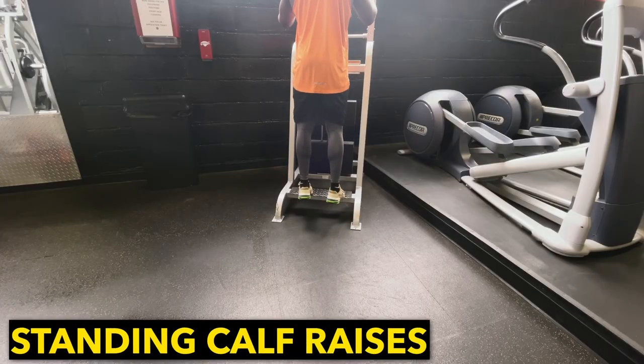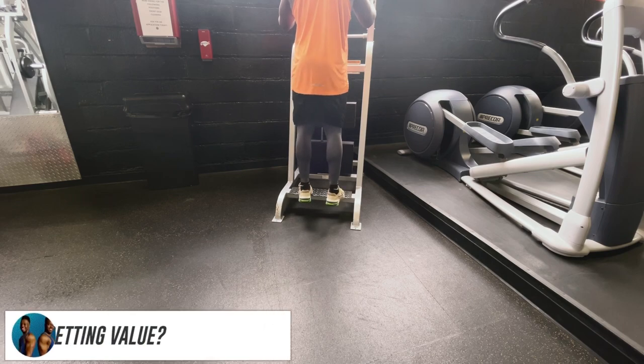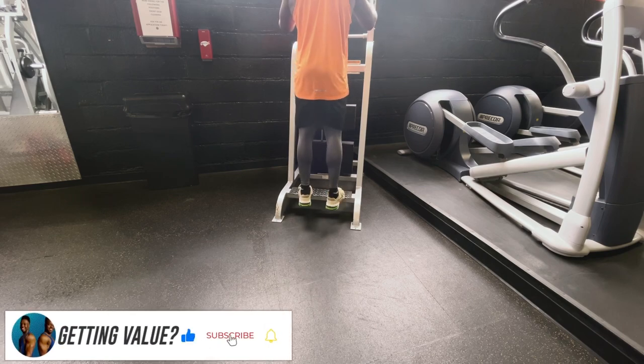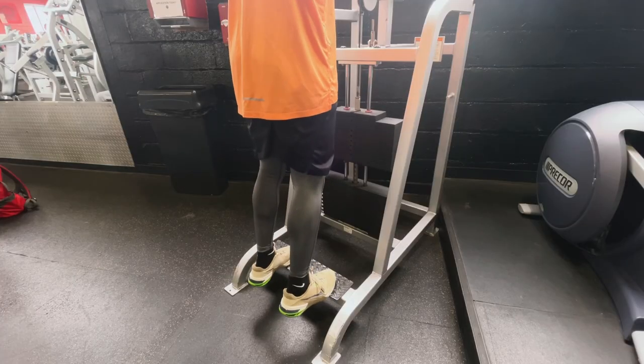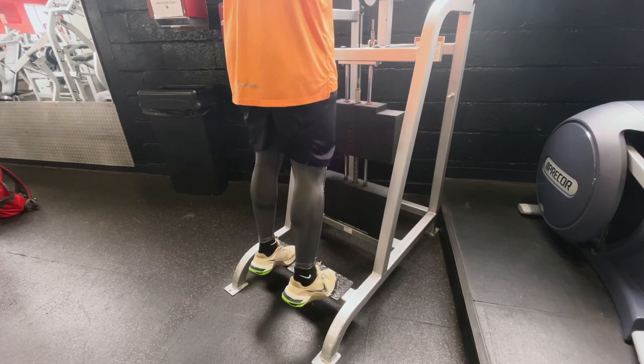Now we're going to stick with the calves, but this time we're going to do some standing calf raises to give the gastrocnemius or the calf muscle some more attention. Like the one before it, make sure you're exploding up and slowly coming back down. Make sure that only the front part of your foot is on the platform so that way you can have that nice full range of motion.